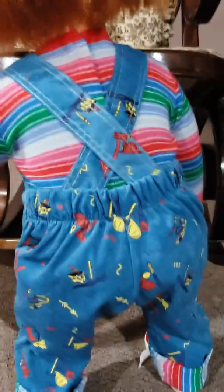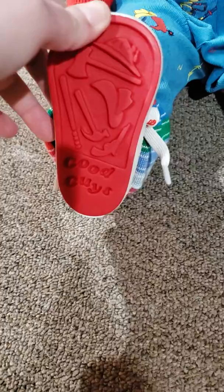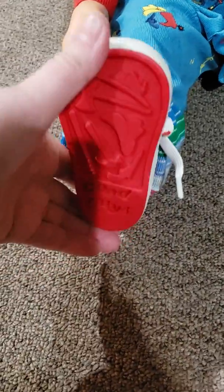Let's sit him down so I can show off the best part. I think even in the movies, the best part of the Good Guy doll was his shoes. Look at those — those are awesome. Those are pretty awesome.